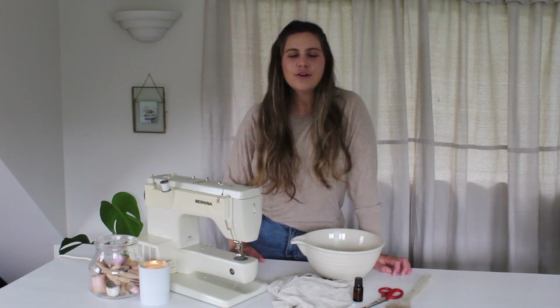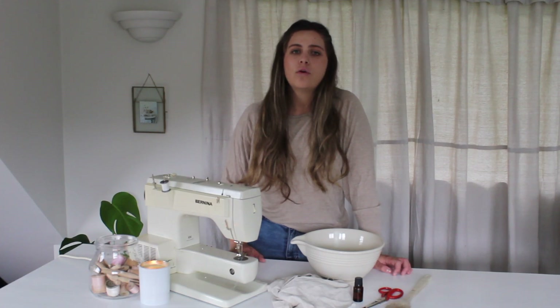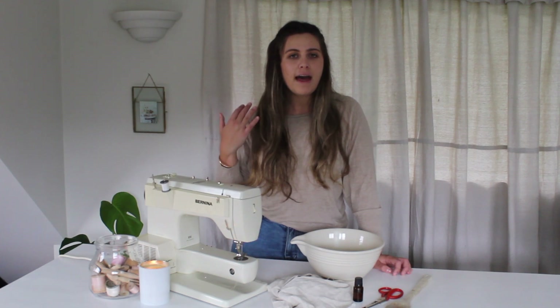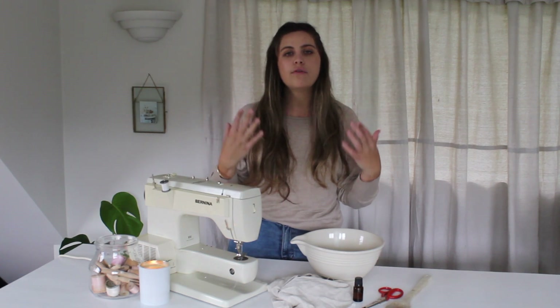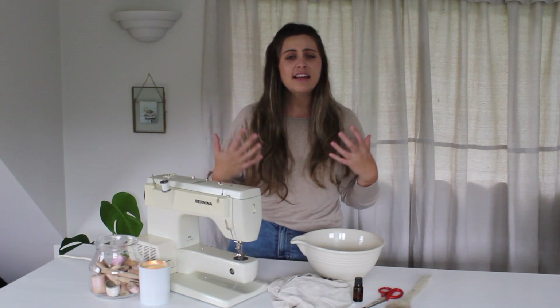In today's tutorial, I'm going to show you how to make a linen heat pack, which is such a great thing for when you have back pain, or maybe a migraine or neck pain. These heat packs are really great to be able to place over those areas that need some attention, and it just really helps soothe any aches and pains.